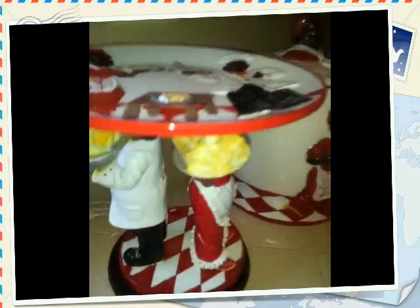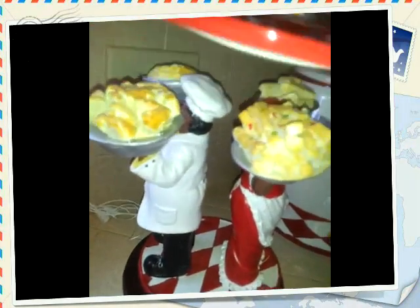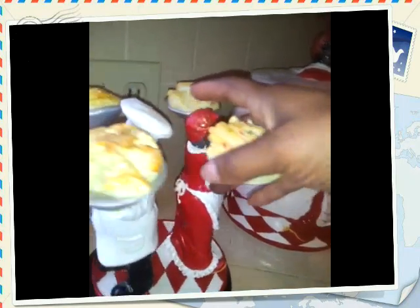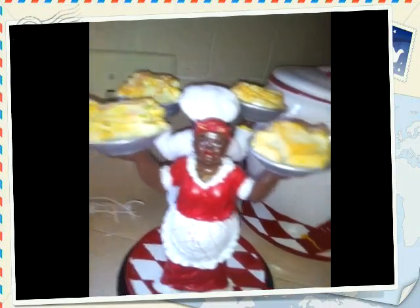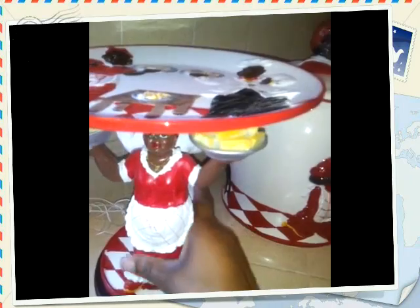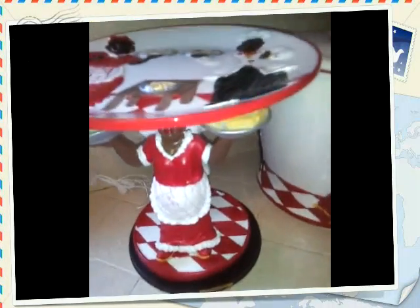Right here is a very cute piece — this is a cake holder. I can put a cake here, and this is the plate. They're holding like pies, and right here as you can see they're holding different foods. The guy and the lady right here are holding different things, but again it is a cake or pie holder.